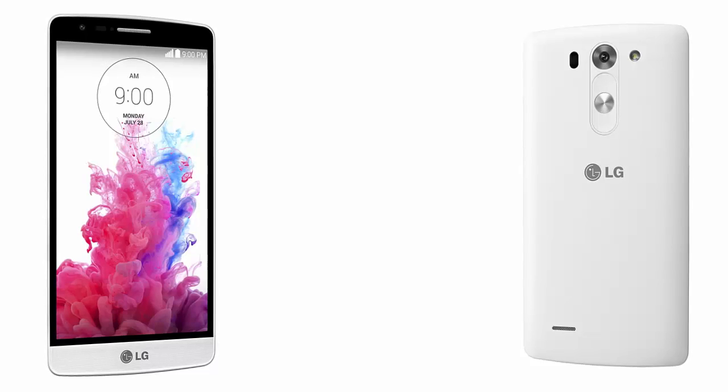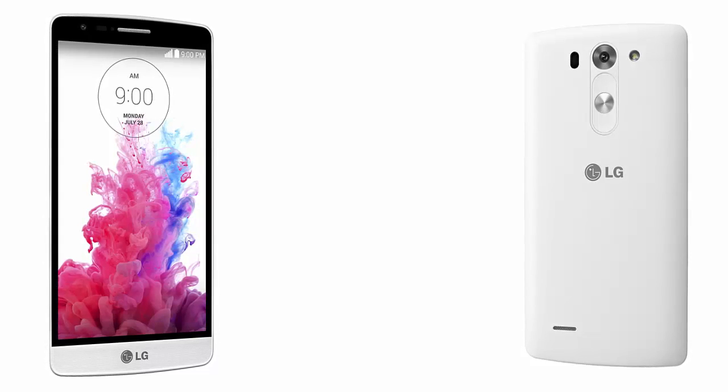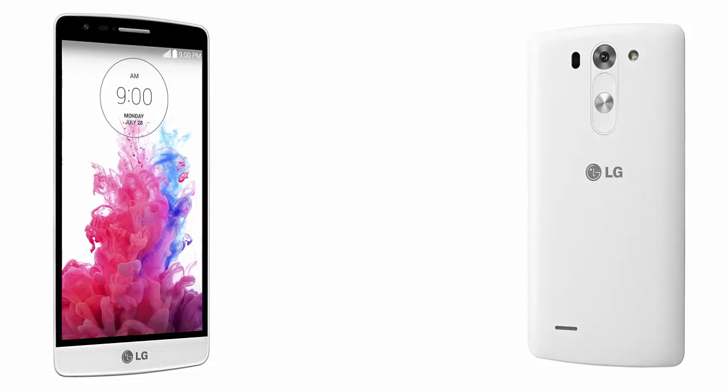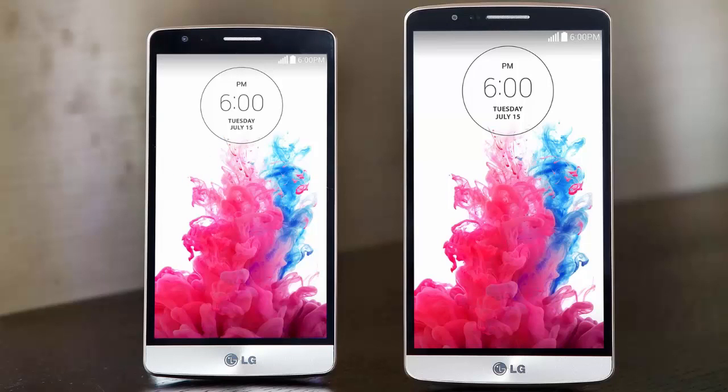The G3 Bit or G3s sports a 5-inch IPS LCD display with 720 x 1280 pixels resolution and a screen-to-body ratio of 74.1%, the highest in the mid-tier smartphone segment.